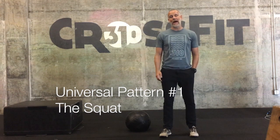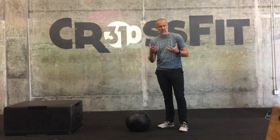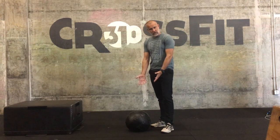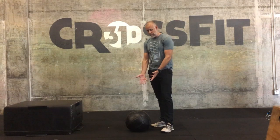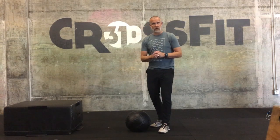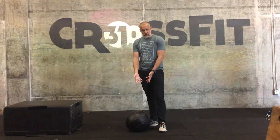Welcome to universal pattern number one: the squat. Here are some common cues I want to work through with you. I'm going to start by squatting down to a target — a med ball — at an appropriate depth for my mobility. I also have a box, because some of you starting off won't be able to squat to the depth we're ultimately looking for, due to tight hips or adductors. So the first thing is to find a target you can squat down to and execute with good cues.